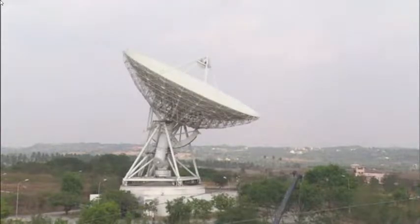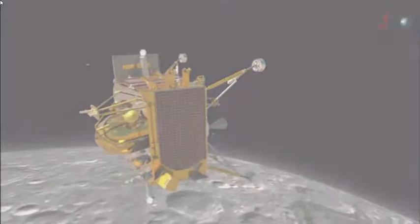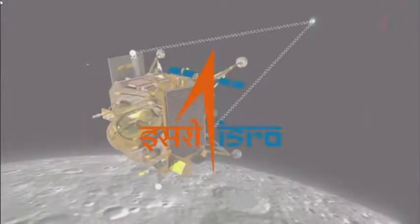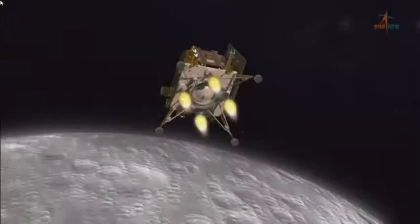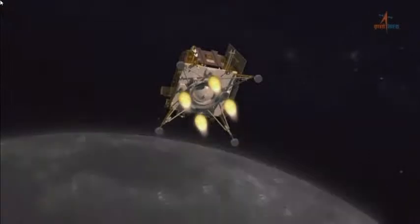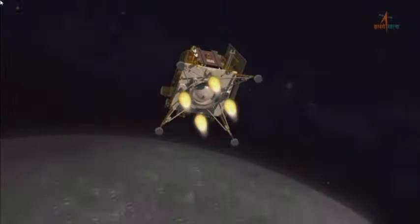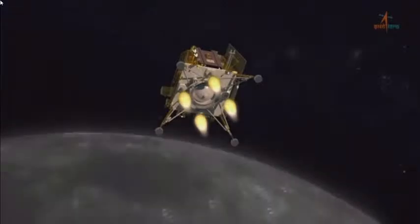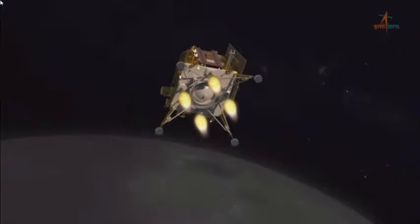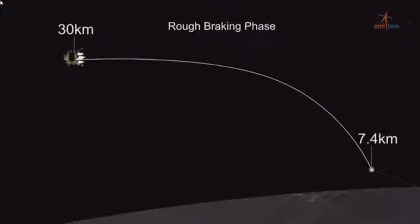We have continuous flow of lander data from the ISTRAC facility located in Bengaluru. The data is being acquired at the mission operation complex through our communication links. In addition, we also have support from ESA and JPL DSN stations. There will be no ground intervention once the ALS takes charge. The preparation for today's event had started 48 hours before, wherein various pre-selections and uplinking of parameters for the autonomous landing sequence were carried out.